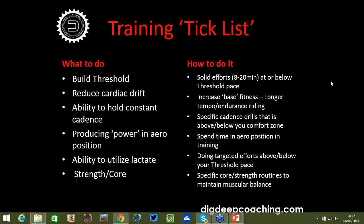Specific core and strength routines are a crucial factor. Nowadays the aero bikes are so low at the front end, you've got to get really tucked in, and all of this puts a massive stress and strain, particularly at the longer distances. At 10s and 25s, most people can suffer through 20 minutes in a very aggressive position, or in a 25, about 50 minutes.